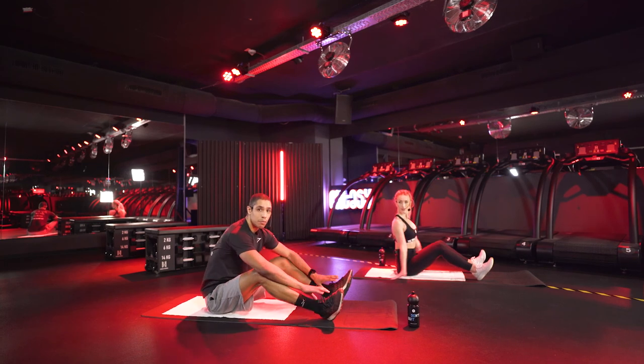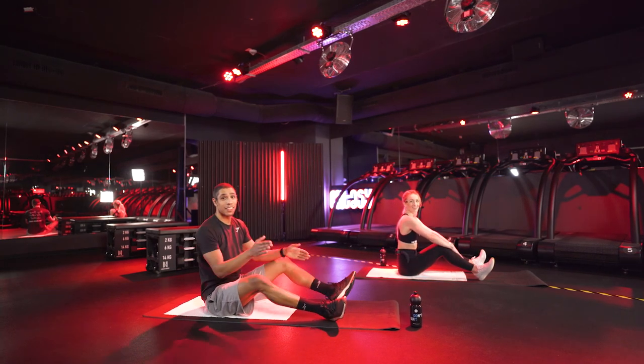Now you should be cooled down. That's it for today — I hope you had a great cooldown. Now you should be ready for the rest of your day, or go to bed if you've finished your day.